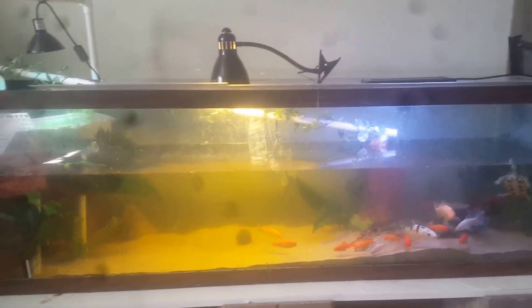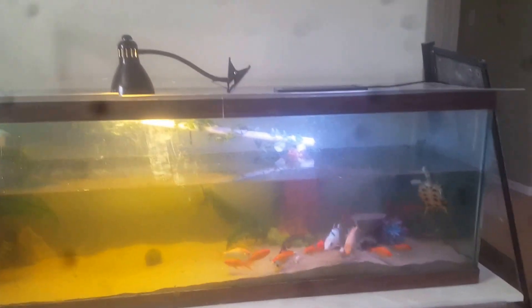I'm finally getting around to showing you my 125 gallon two red-eared slider tank. So here it is. It's six feet long, two feet tall, and two feet deep.